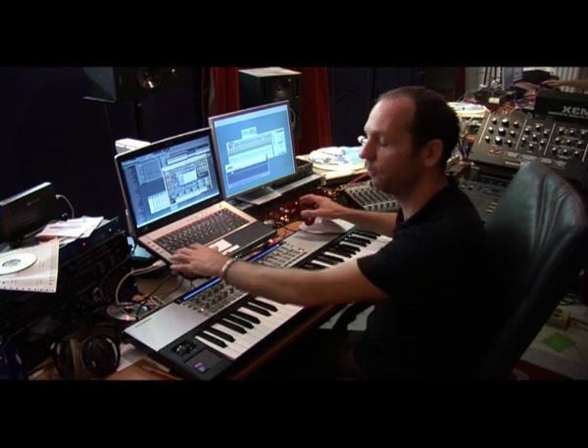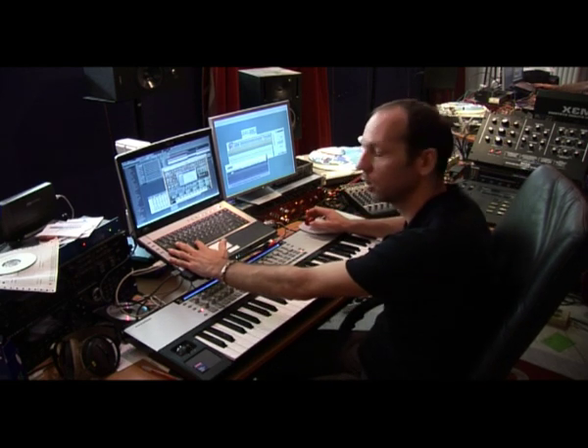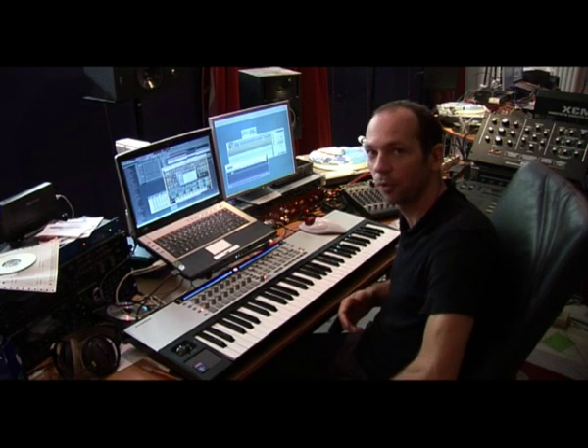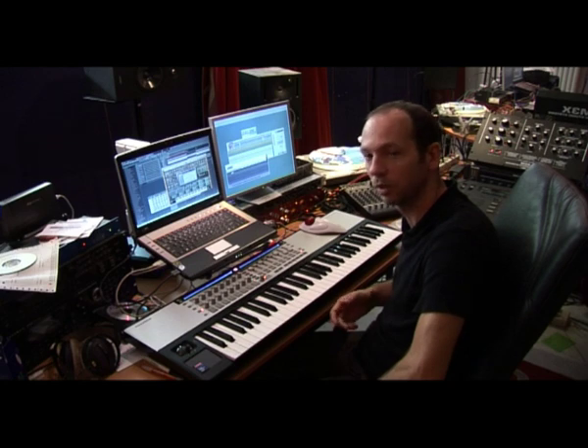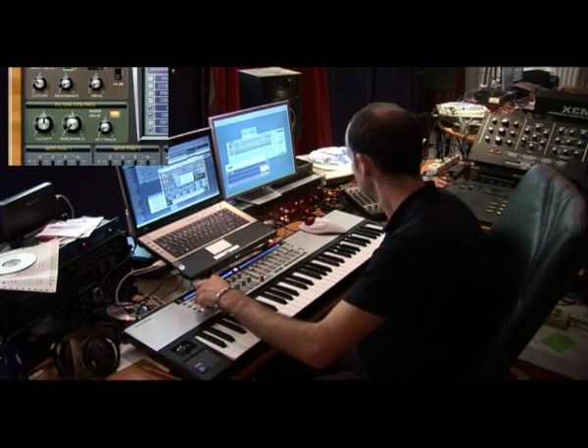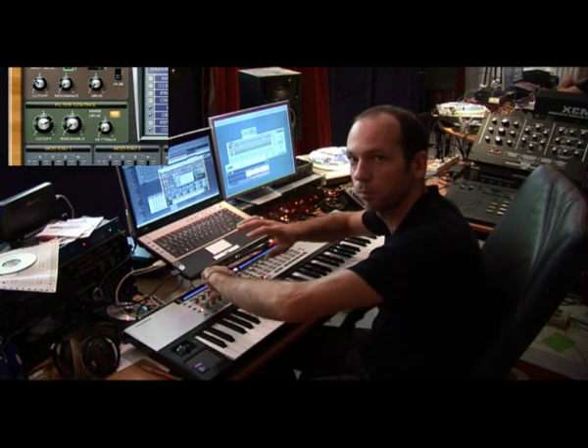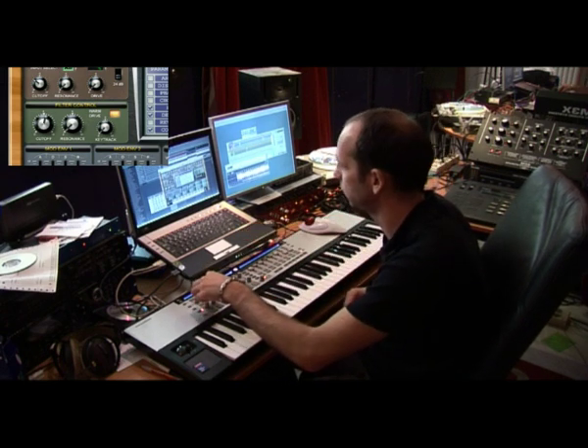So I will show you a few tracks in which I used the Silent. One of them is Saccades and the other one is Remember — they're both releases from the new Secret Cinema release. So this sound is the Silent.